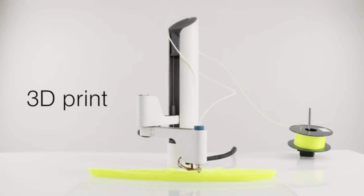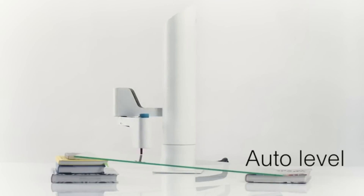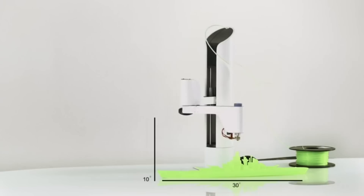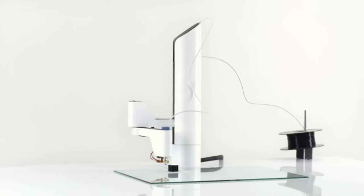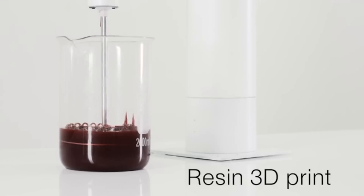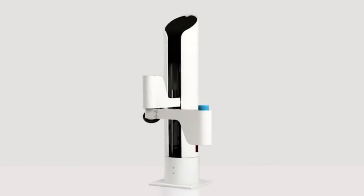I can 3D print freely since I don't live in a box. I can auto level so my humans don't have to. I can make things up to 30 inches long and 10 inches tall on any flat surface. I can make high quality 3D prints with both filament and resin. But I can do a lot more than just 3D printing.